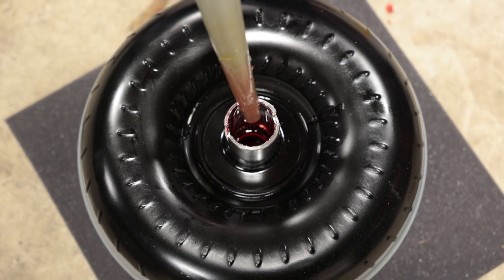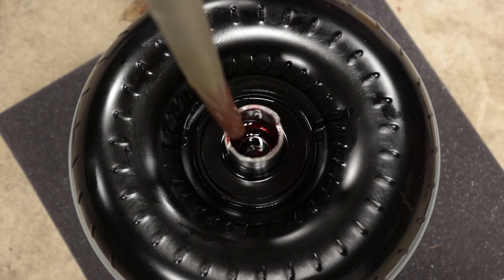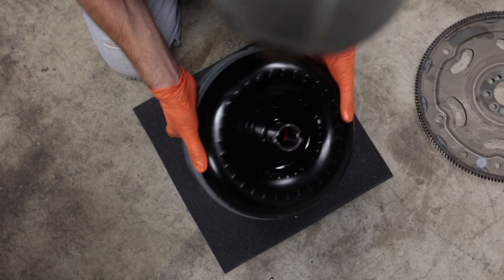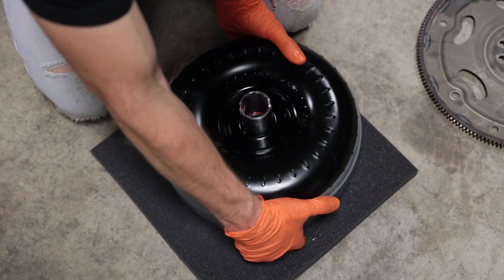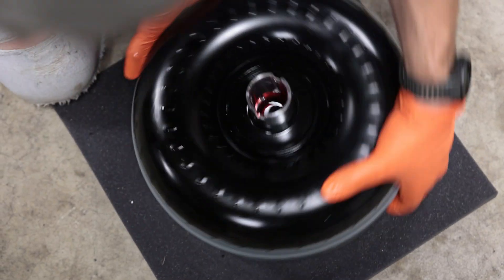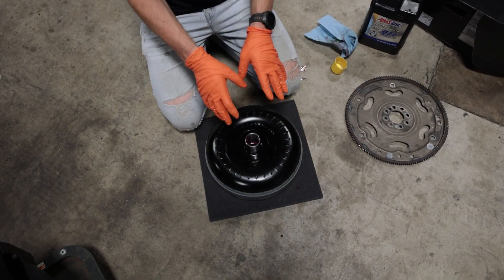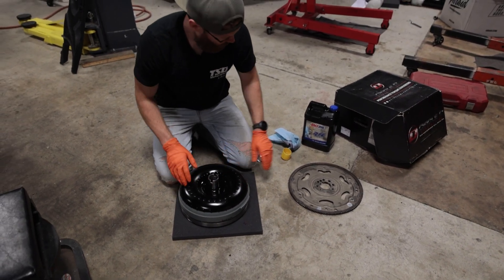Make sure you do not drive the vehicle with too little fluid — the transmission won't be able to build up the force necessary to engage fully. The Circle D converter does feel heavier than the stock one. If you overfill during pre-filling it won't cause damage, but it will make installation messier since a lot of fluid will pour out when you go to install it.